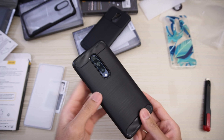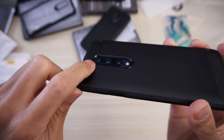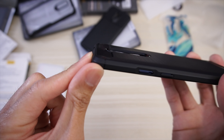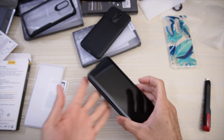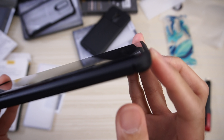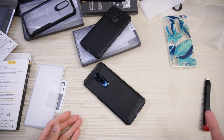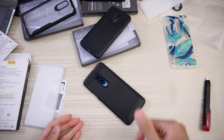Let's take a look at the protection. The case does protect the camera protrusion, so if you drop the phone on the back side the camera should be protected. And you do have a little bit of a front lip, so if you drop the phone face-down it should be protected on a flat surface as well.